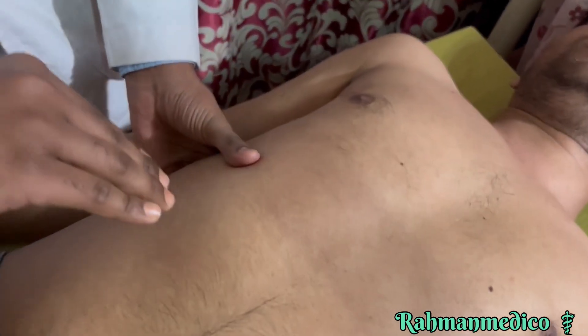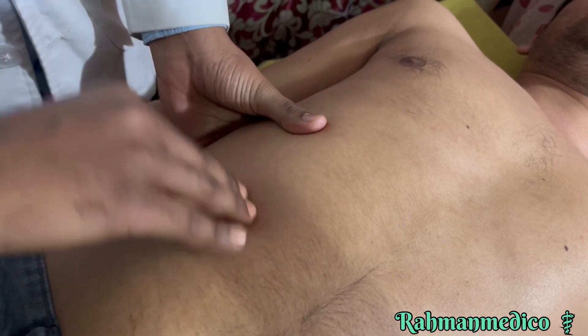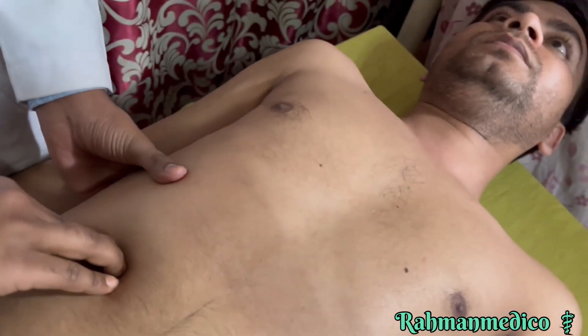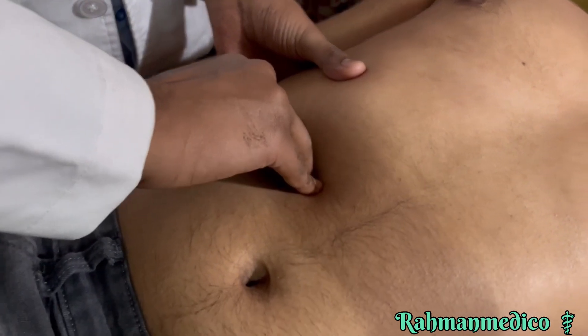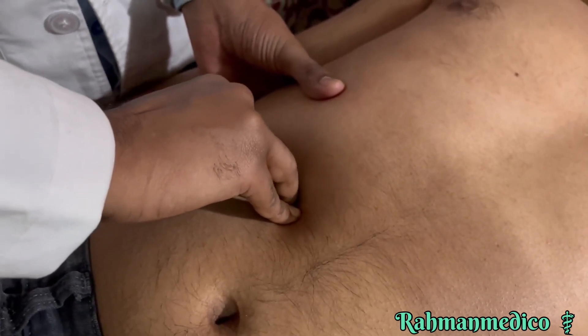To start the palpation, the first step is to put your fingers slightly downside of the right costal arc, then make a skin fold. Ask the patient to breathe in and out. While breathing in, put your fingers downward deeper, and try to meet the lower border of the liver.